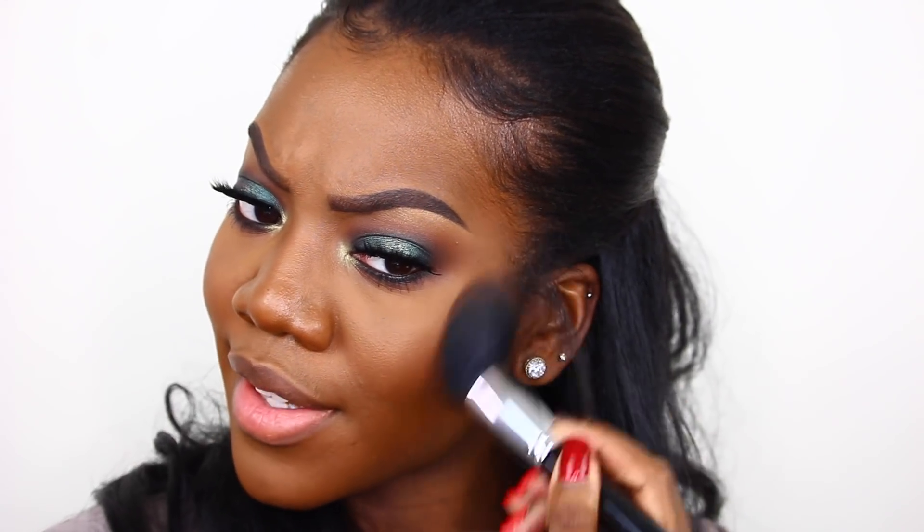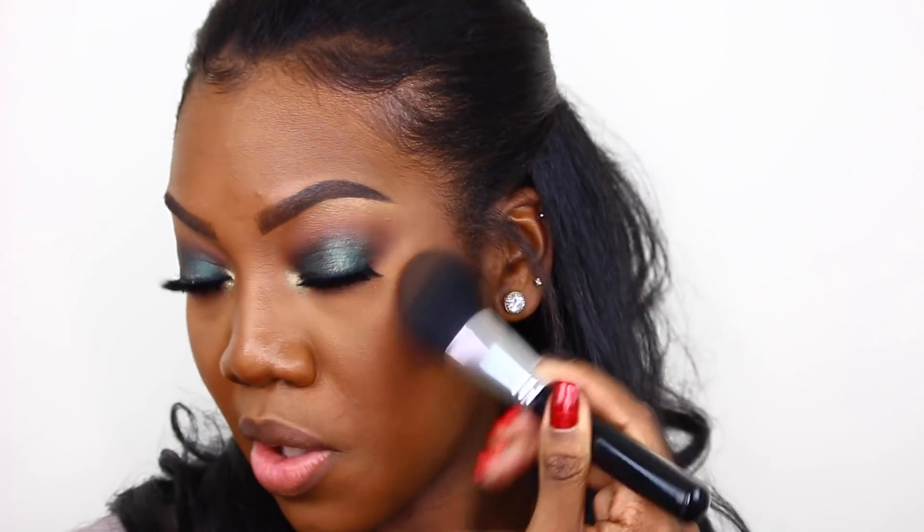Okay, let's continue and finish up this look. For bronzer today I'll be taking the Anastasia Beverly Hills bronzer in the shade Mahogany. This is definitely a less intimidating version than Fulani, so if you don't want anything as bold, this would be the way to go. Moving into contour — nothing new here — I'm taking the Joe Blasco in the shade Ebony and we're just going to carve out the cheekbones like we always do.